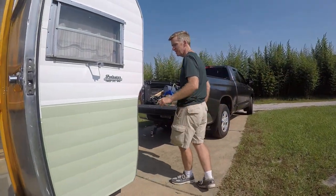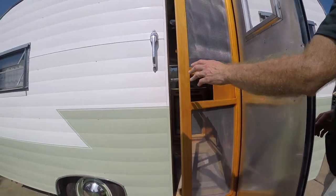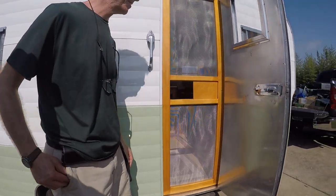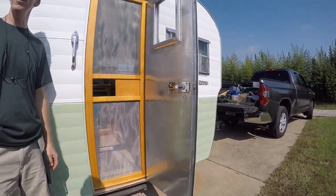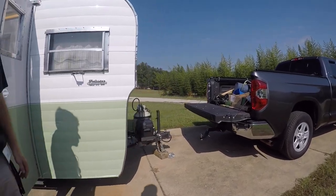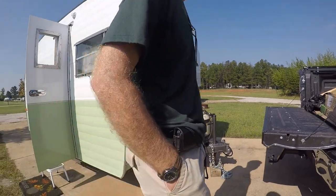You built a screen door? I built a screen door. We always wanted a screen door, but this camper never had one. It needs the screen door hinge, which I found on eBay. And it sort of makes you feel like you're inside, plus at night the bugs are rough.